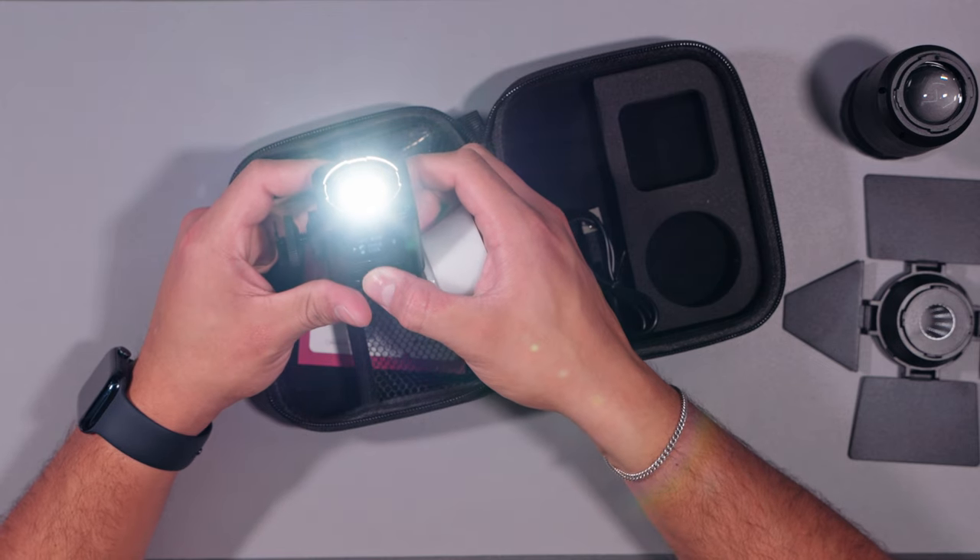Let me put the diffusion dome on and give you a live example of what it does. I'm changing back to CCT mode at a decent color temperature. So this is my normal light, and this is what the diffusion dome looks like on — you can tell it's very soft on my face. If I take the diffusion dome off, see how much harsher the light is and how much it's blowing my face out. Definitely always use a diffusion dome if you're using it on a subject — you want soft lighting, not harsh.